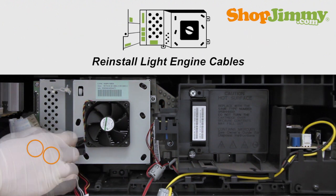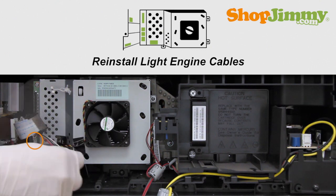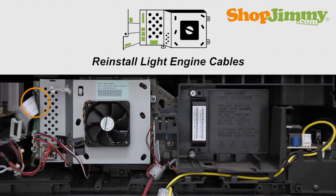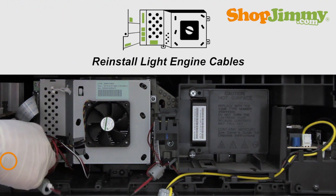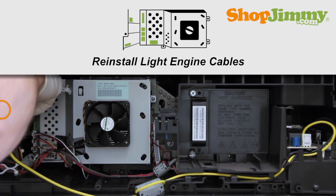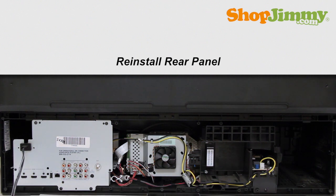Reinstall all light engine cables. Take care not to damage any cables when reinstalling. Reinstall the bottom panel on the back of your TV.